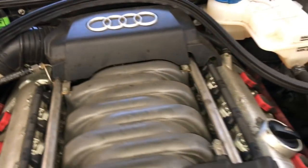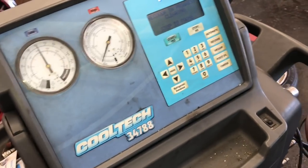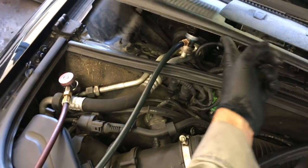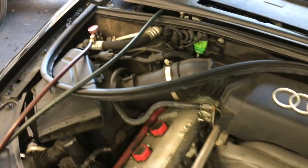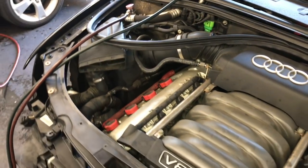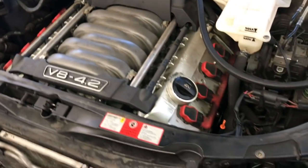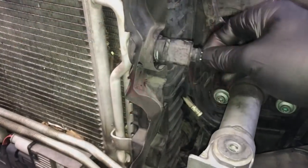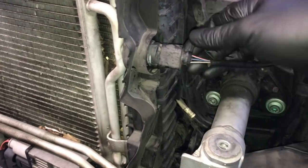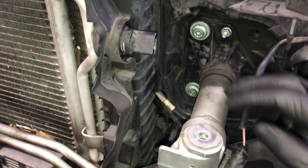Also, while we're doing this, I recommend that you evacuate your AC because we need to pull the AC condenser off. Go ahead and hook up your machine and remove all the freon from the vehicle. If you don't have an evac machine, you can have it evacuated at a shop before you do the work, and then take it back to have it recharged after. On the side of the AC condenser is a pressure switch — squeeze the tab, pull it back, and set it aside.